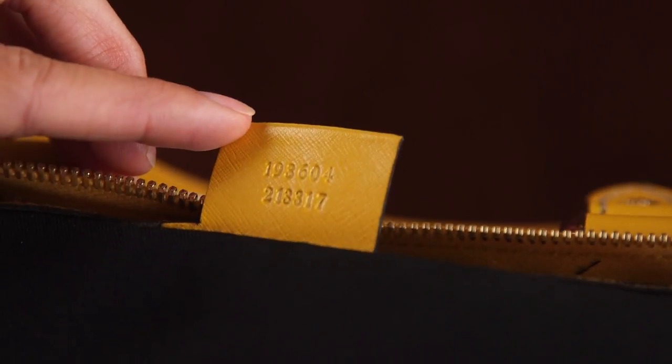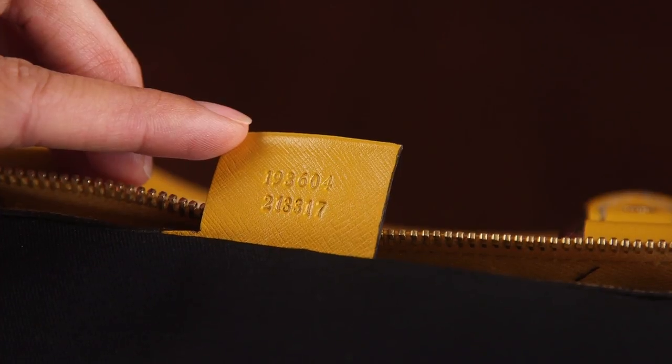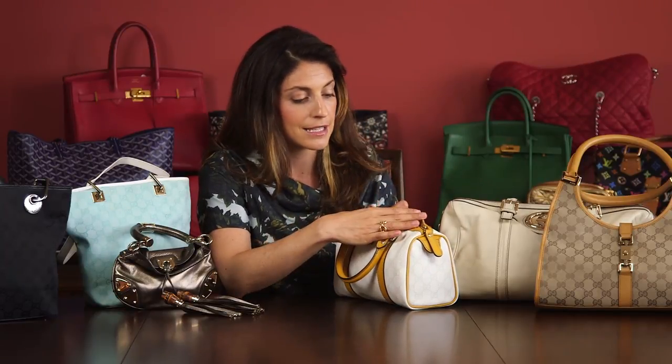On the back of the tab, there are going to be two rows of numbers. So you're going to want to make sure, when authenticating a Gucci bag, that it has two rows of numbers — those numbers mean various different things. They're also going to be perfectly imprinted into the leather. That's just all luxury goods — they take pride in their logo and how it's presented on their bags.